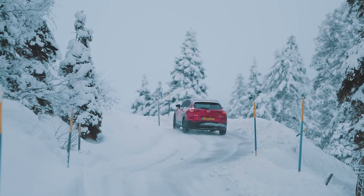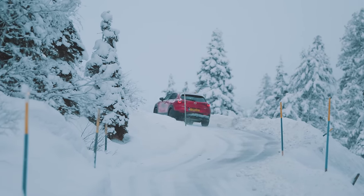Stay tuned for the next episode of Mazda Discovers, where filmmaker Tobia Schenach travels to Germany to learn about watchmaking.